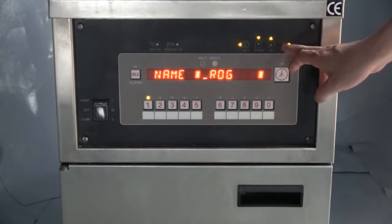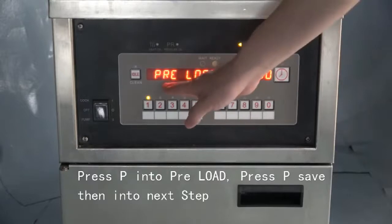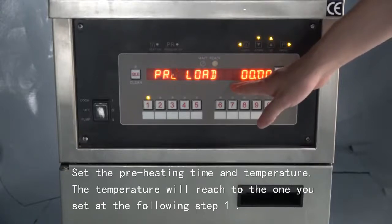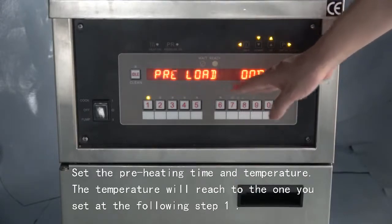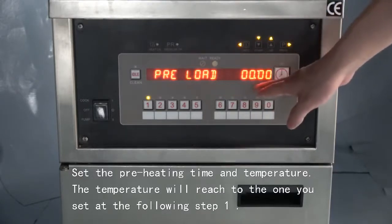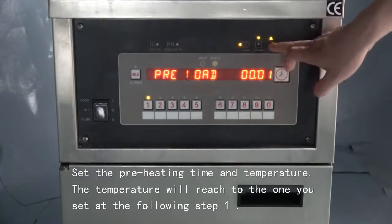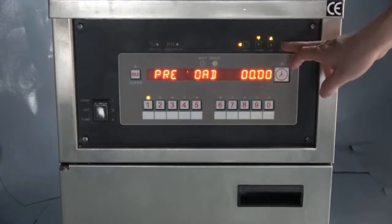Now we press P to save and enter preload. Preload means preheating the oil before you fry. If you think it is not necessary, we can skip it, or you can set the temperature. Both are OK. Then press P to enter the frying operation settings.